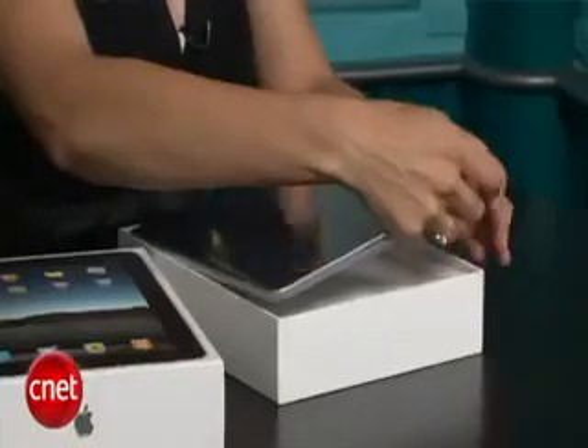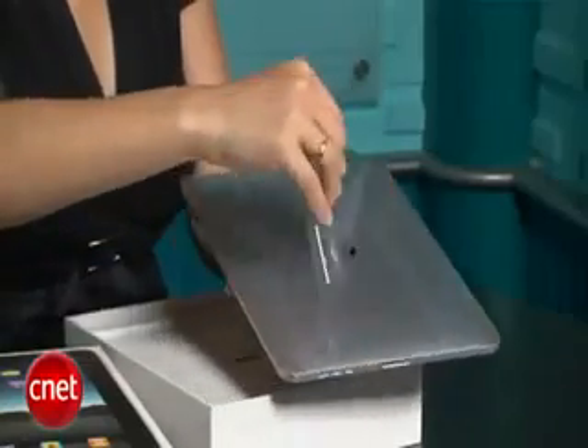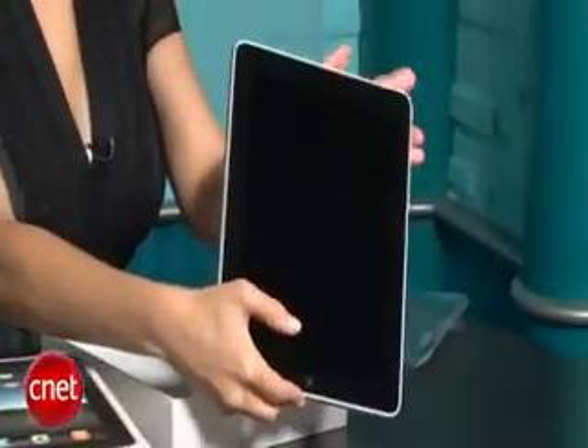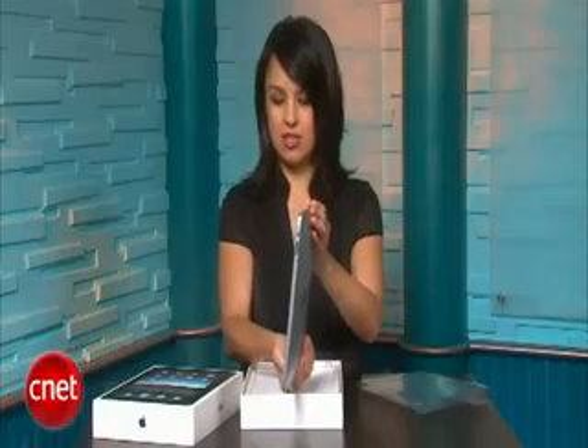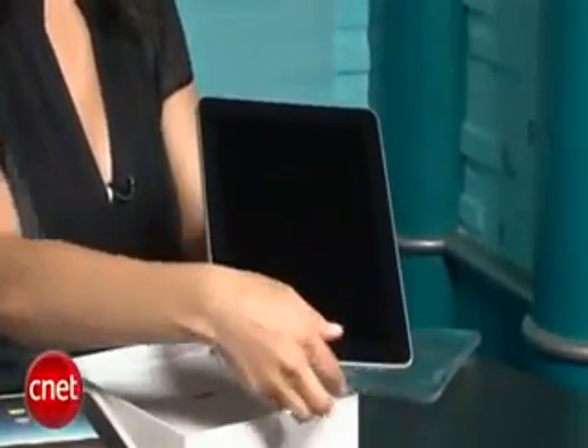It comes with this protective case. There are a lot of fingerprints on mine, so it looks like someone has been playing with it, but it still does have the plastic on it. Let's take this plastic off — and it's very shiny and new. They say it weighs one and a half pounds and the screen is 9.7 inches diagonally. Let's put that down and see what else comes with it.